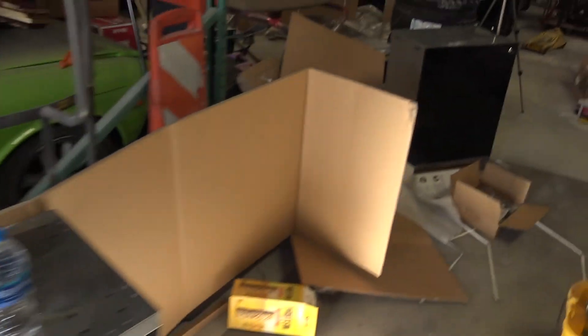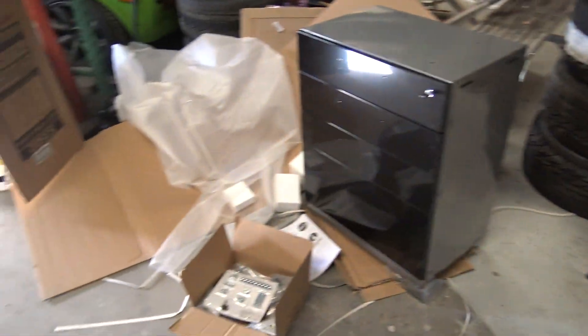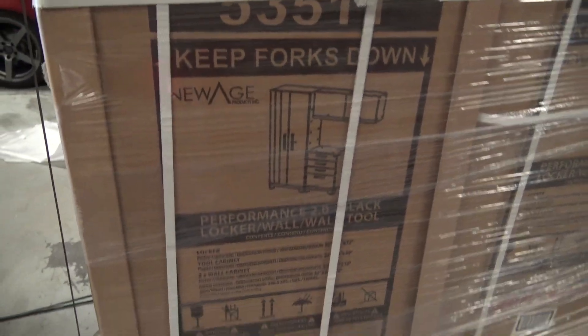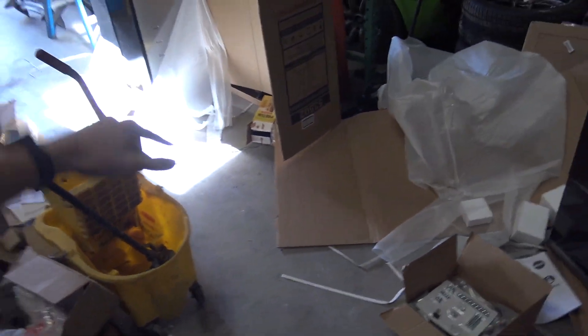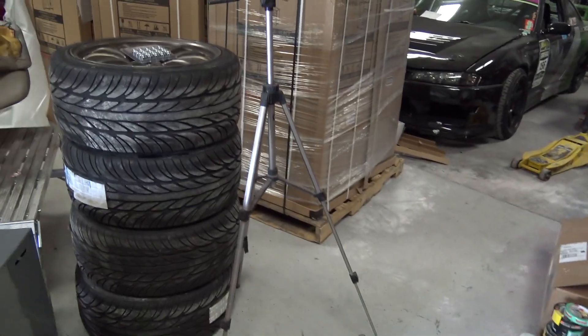But look at this — the shop is just an absolute mess. Things have been arriving, things have been getting shipped. So I got some cabinets. These are some New Age Products things, and essentially this is a 16-piece set. And then I bought two other pieces to basically make it an 18-piece set. I'll kind of show you guys what that looks like.